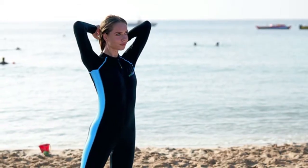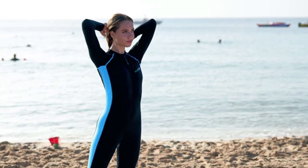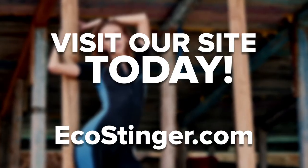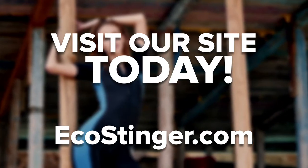So, there you have it — a quick look at the benefits of jellyfish stinger suits and how to pick one for your next ocean experience. We welcome you to visit our site where you can find more information like this, and shop for great dive wear and more.